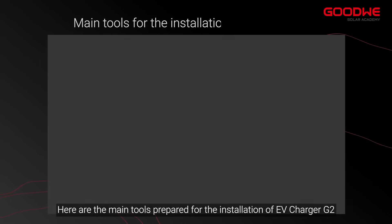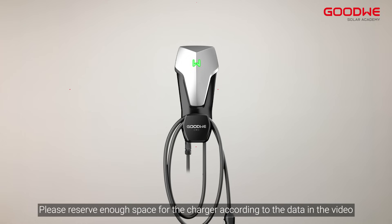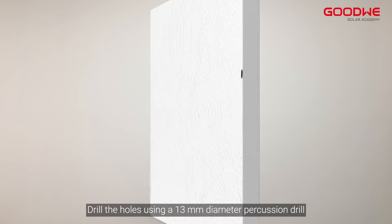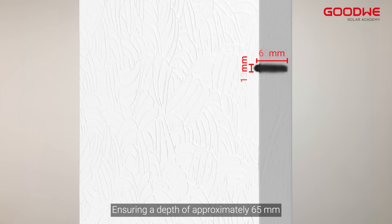Here are the main tools prepared for the installation of EV Charger G2. Please reserve enough space for the charger according to the dimensions shown in the video. Place the wall mounting plate horizontally on the wall and mark it with a pen. Drill the holes using a 13 mm diameter percussion drill.